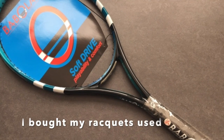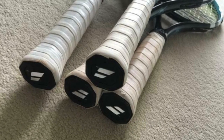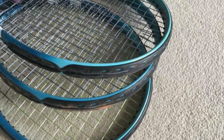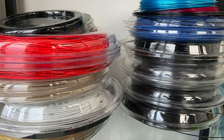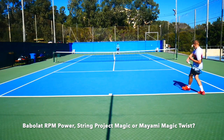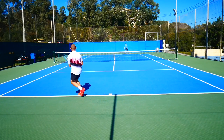I found my rackets used online and they were already customized by a Babolat professional customizer. They have silicone in the handle and lead tape under the grommets. My specs are 335 grams, 32 centimeter balance, and a 323 swing weight — which obviously depends a bit on what strings I put in. I'm trying to find the perfect string: I'm really liking Babolat RPM Power, String Project Magic, and Miami Magic Twist.